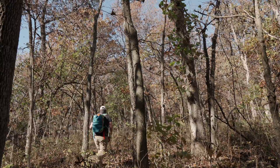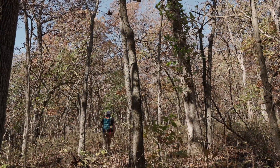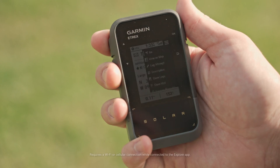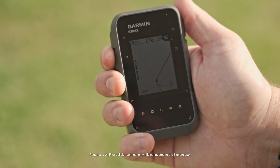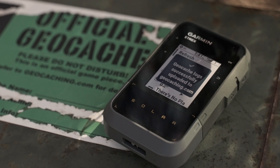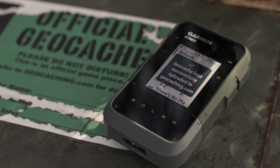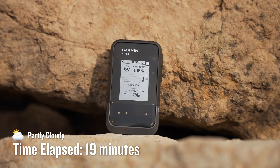In addition, when you're trying to find more fun, the wireless connectivity of the E-TREX Solar allows for automatic cache updates from Geocaching Live. This includes descriptions, logs, and hints, and each find will upload to your geocaching.com profile. The E-TREX Solar is a simple-to-use GPS handheld with an unlimited battery life and features so you can enjoy exploring more. For more information, head on over to Garmin.com.